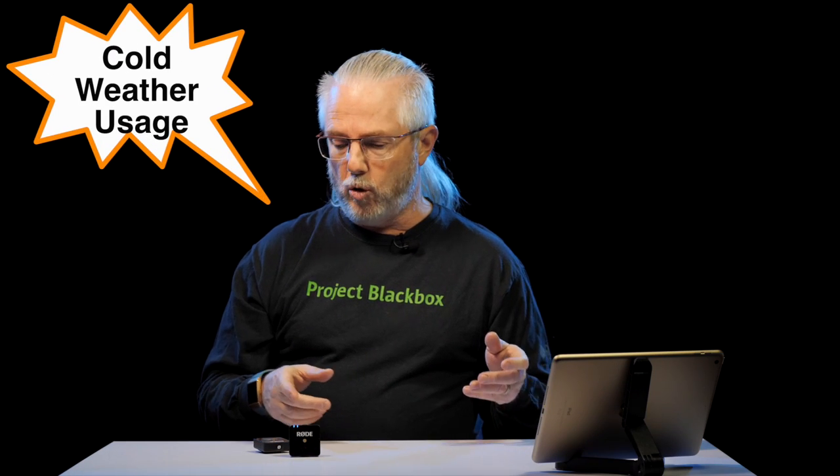The last thing I want to talk about is using these in winter. I've got the Panasonic S1, the G9, and the GH5 - all of those are rated to work at minus 10 Celsius, or 14 degrees Fahrenheit. So that's pretty cold, but it gets a lot colder than that in certain places in Canada. I wanted to know if I could use the Rode Go wireless system outside at minus 10, because that's what my cameras are rated to.